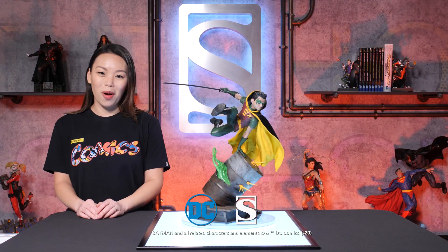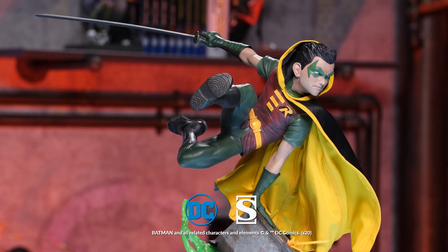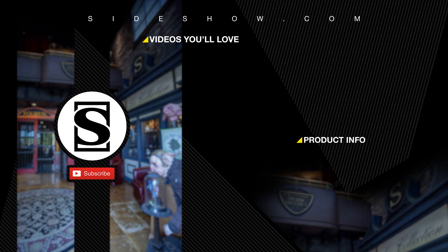This has been another Sideshow unboxing. Thank you so much for watching and don't forget to let your Geek Sideshow. Be sure to subscribe by clicking the S icon on your screen and click that bell icon to be notified whenever a new video is posted. If you'd like more info on the items featured in this video, click the link provided under product info. Thanks for watching.